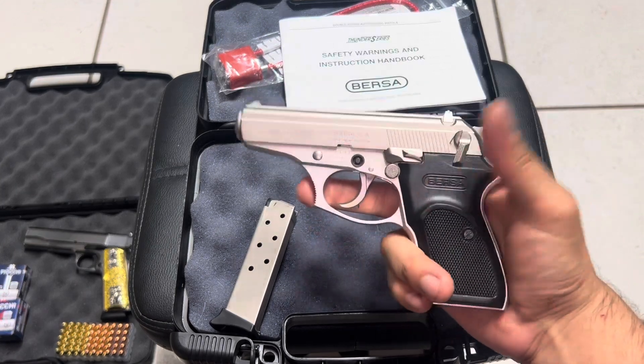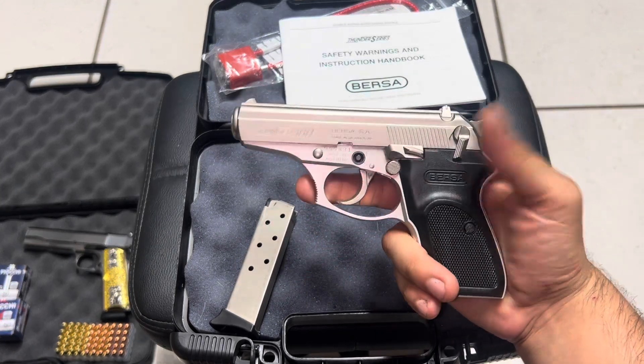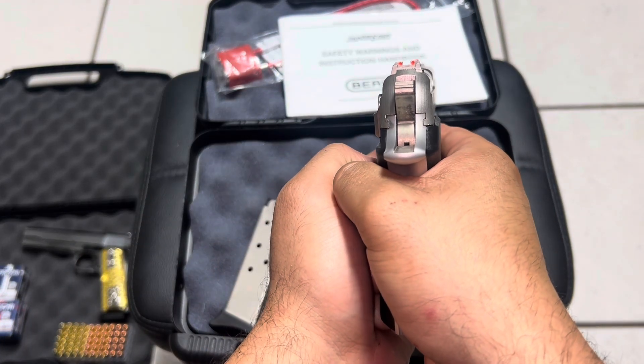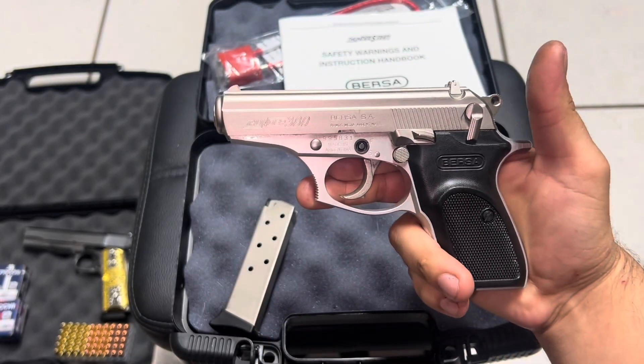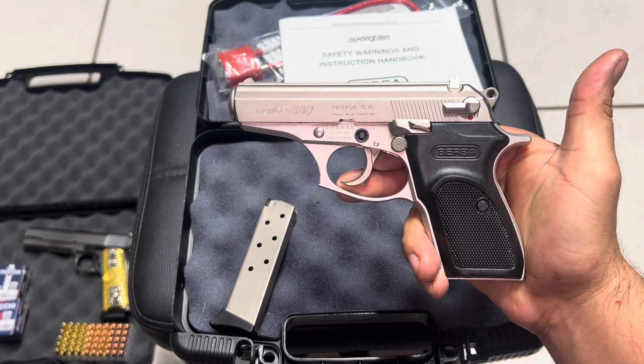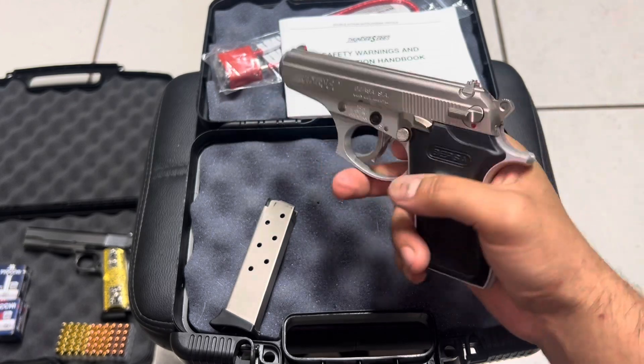It has great sights — nice orange sights so you can see very well when you're aiming. This is the safety: it's on safety now, and now it's ready to fire. That's how it works.